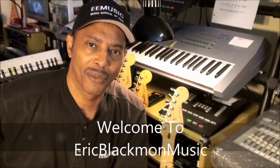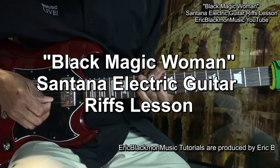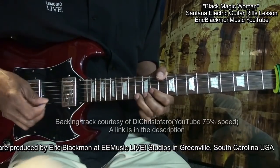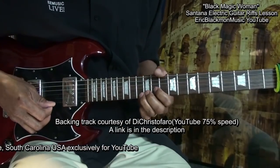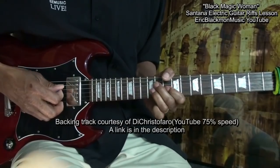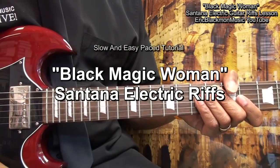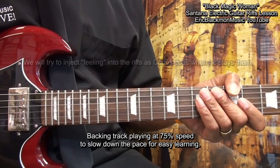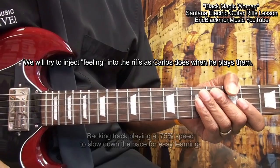Welcome to Eric Blackmon Music. Welcome to my Black Magic Woman Santana electric riffs tutorial. We're going to take this nice and slow so that more folks can learn to play these riffs. We're not only going to try to learn the riffs, but we're going to see if we can inject the same kind of feeling that Carlos does when he plays them. So let's get going.